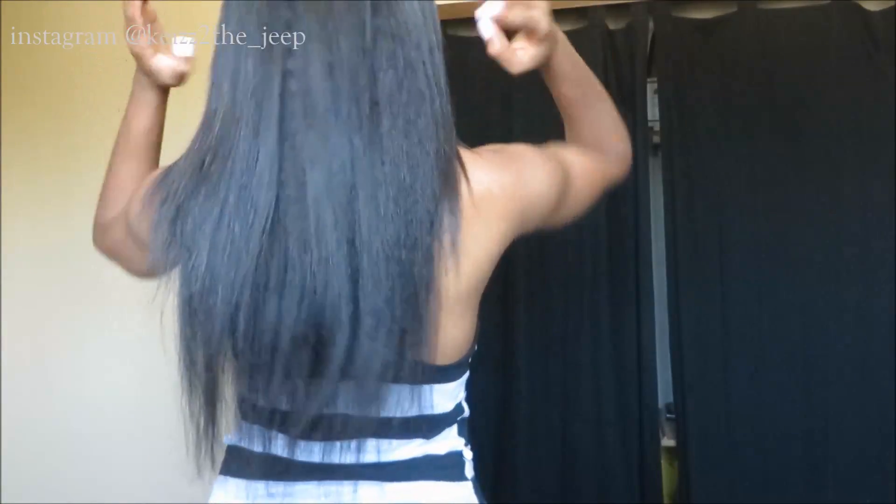This is my natural hair with no clip-ins, and then this is how my hair looks with four clips installed. I did cut the ends because they were a little bit sparse and to make it even. And that's pretty much it — thanks, guys.